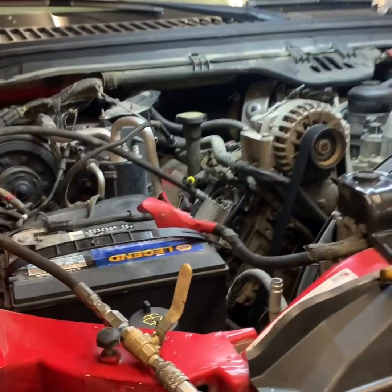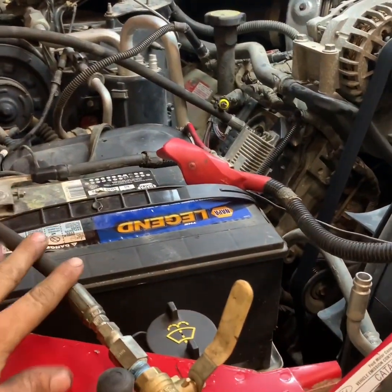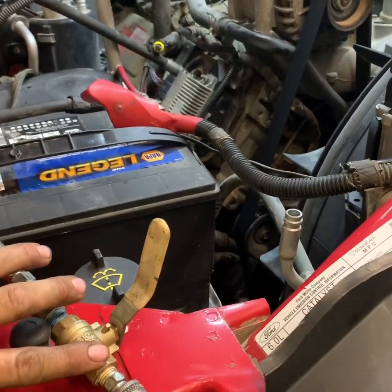We're working on a hot no-start 6.0L, and what I did to start diagnosing these years ago is I made this hydraulic hose with a valve so I can put a mechanical gauge on it.